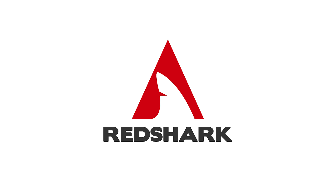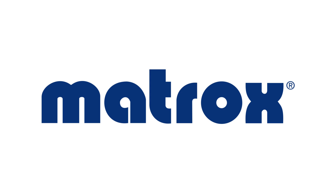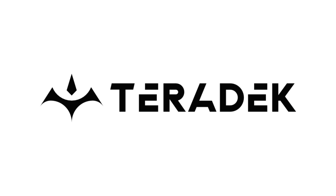Redshark's NAB coverage is brought to you by... So Paul, what's new this year? We've got some super exciting announcements this year for NAB. We've got two new products, two new connected products.